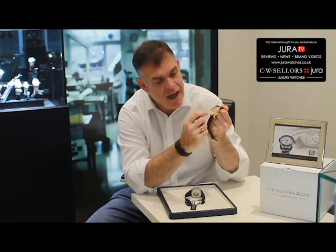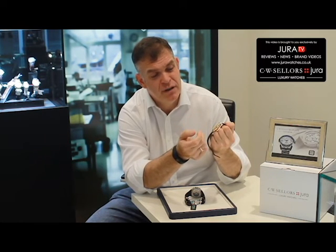This watch has a central chronograph seconds hand, and at six o'clock it has a 30-minute chronograph counter with a lovely railroad track just on the outside of the periphery. There's a date aperture at three o'clock, and applied batons at nine o'clock, twelve, and three o'clock.